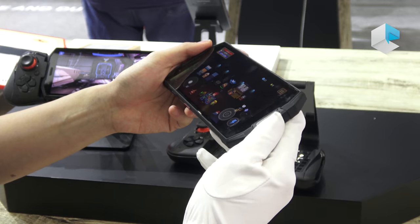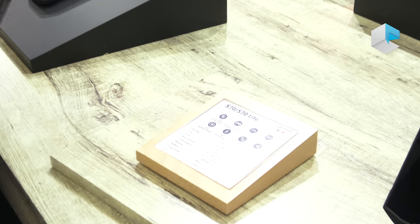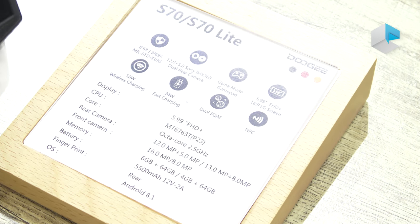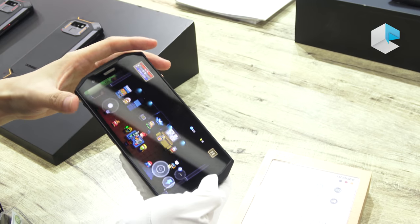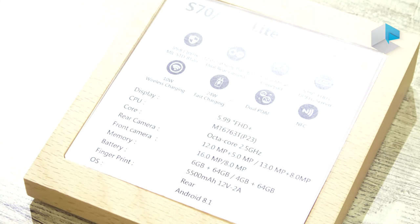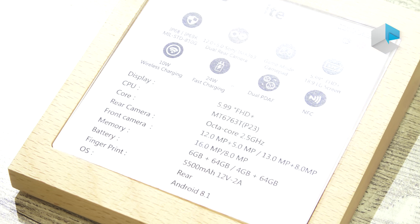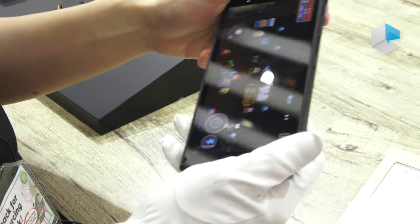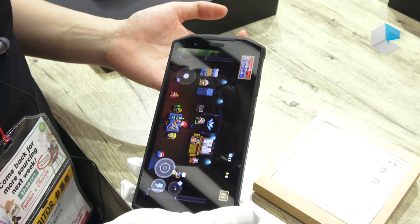Let's check the phone's specifications. The screen is 5.99 inches Full HD Plus, so when players are playing games they get a great visual experience. This phone is equipped with the Helio P23 chipset — we chose this chipset because it is very efficient and power-saving, letting people play games for a long time. Of course, it is also equipped with a 5500mAh battery, so people can play games continuously for up to 15 hours.